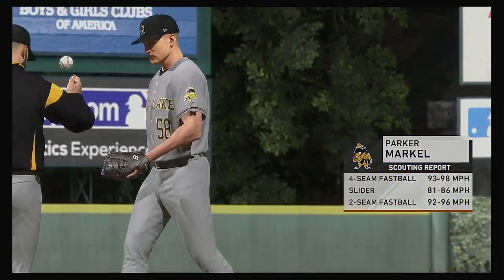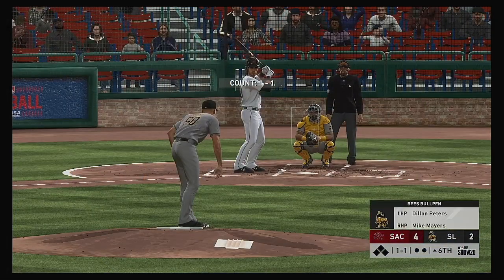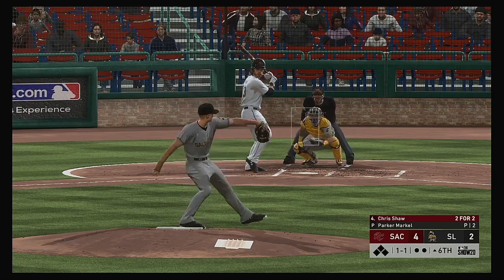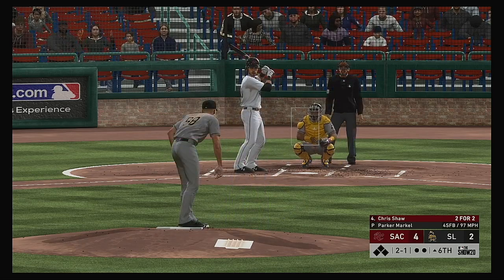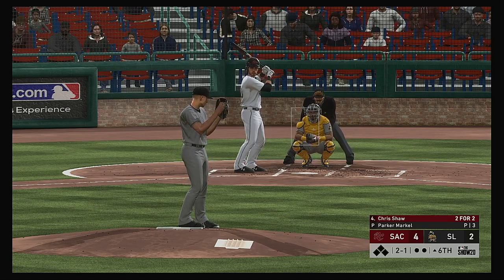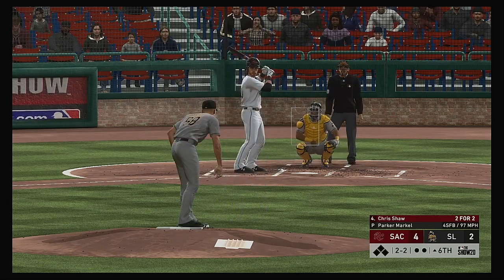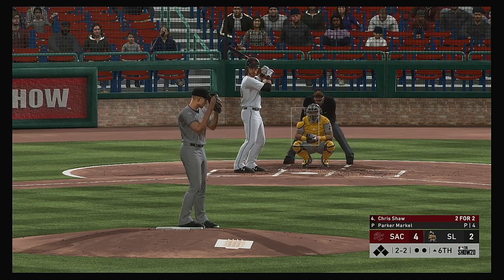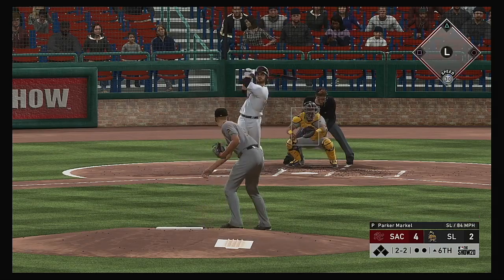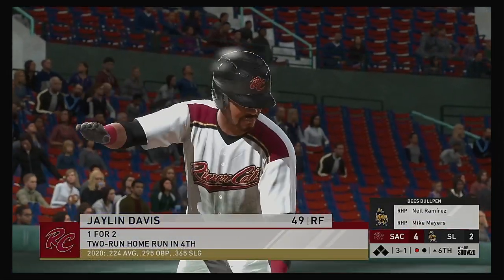Parker Markell takes over to start the sixth inning on the mound — number 58. Stepping in now — Chris Shaw, and he lays off for a ball. Two and one. To two and two now — I can't imagine he was sitting on a fastball at his neck right there. He is going to have to lower his sights if he's going to have any chance. Here now the two-two — softly on a line to third, gobbled up fairly easily for the first out.